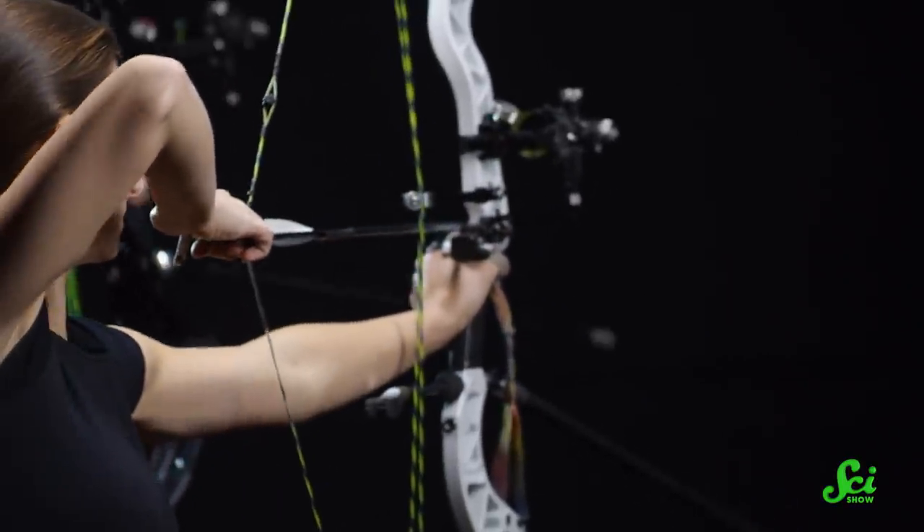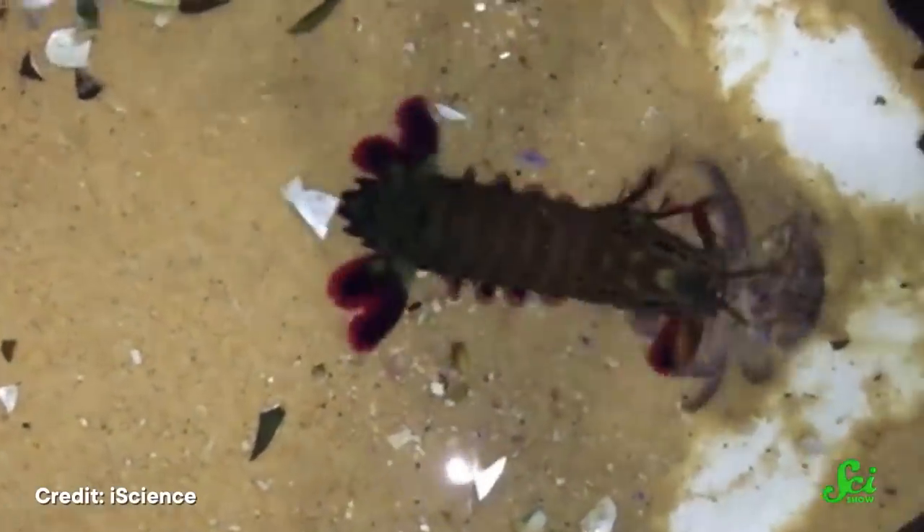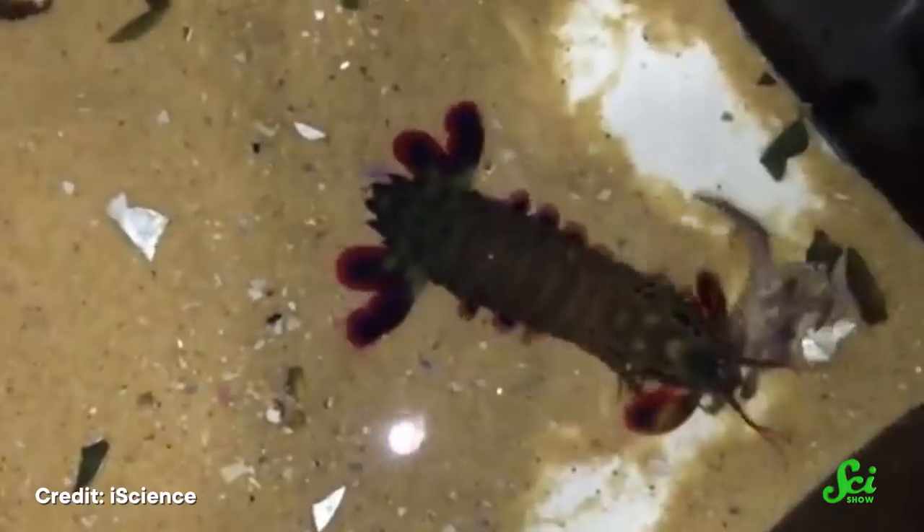Think of this shape as acting similarly to a bow and arrow. When the string is pulled as far as it can go, energy builds up. And when the shrimp decides to punch something, the exoskeleton springs back to normal and the front club is propelled forward at incredibly fast speeds — much like an archer releasing the bowstring to shoot an arrow. That energy gets transferred to the shrimp's front club.